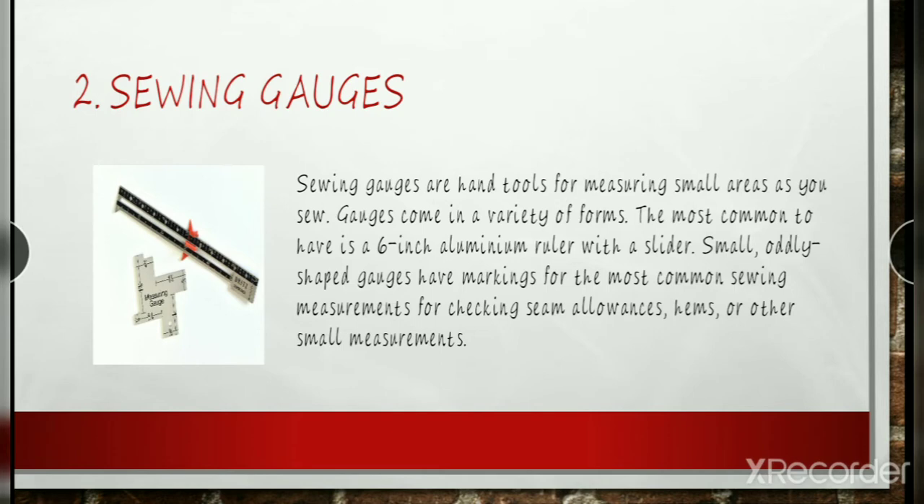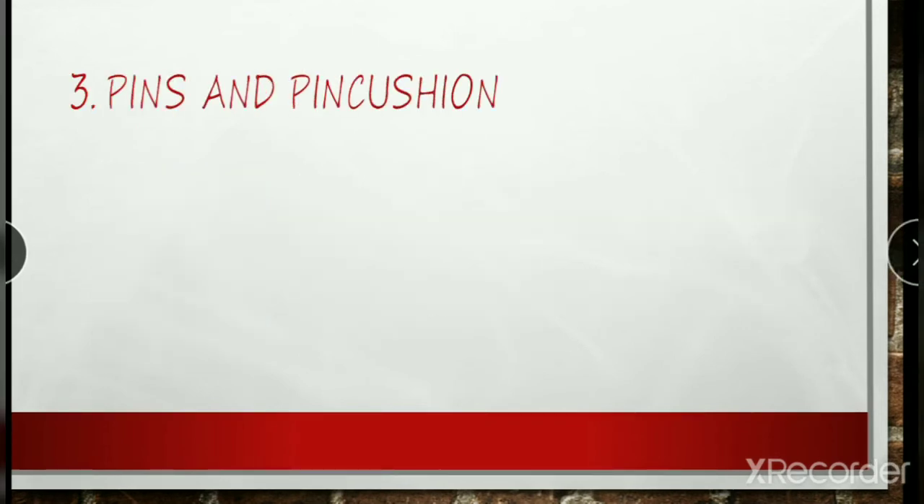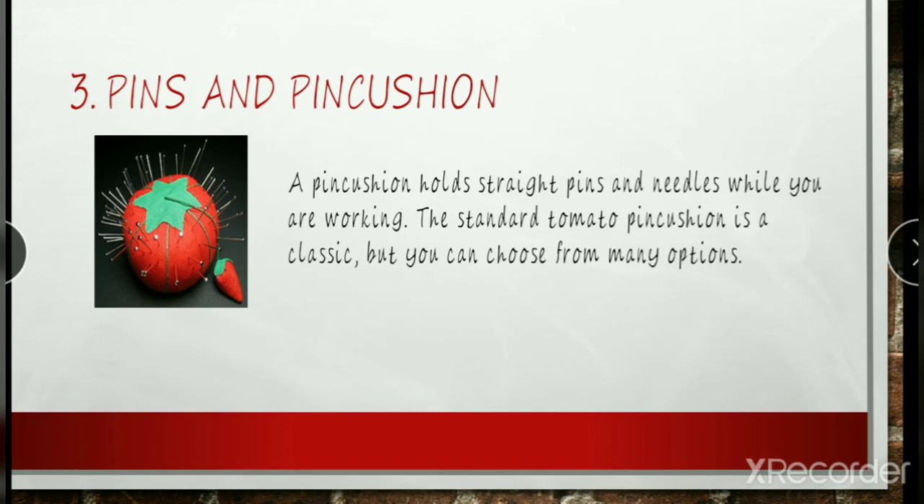Gauges come in a variety of forms. Although gauges are not a necessary tool, they are inexpensive and handy for all hand sewing, markings, alterations, allowances, and more. Good pincushions are typically filled with sawdust and wool roving.